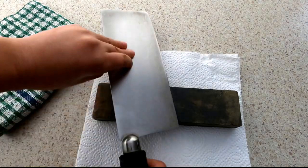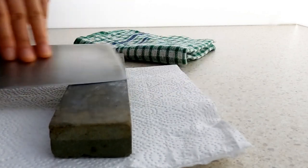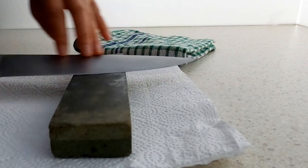Before I start any cooking, I will check if my knives are sharp. When I cut with a blunt knife, it may jump in an unexpected direction, and I will easily cut my fingers.